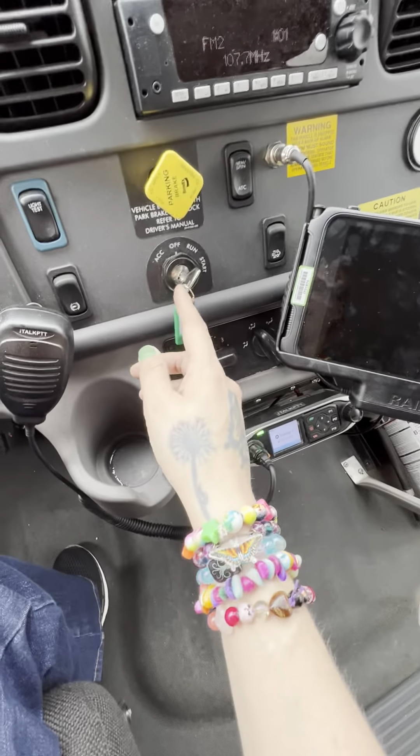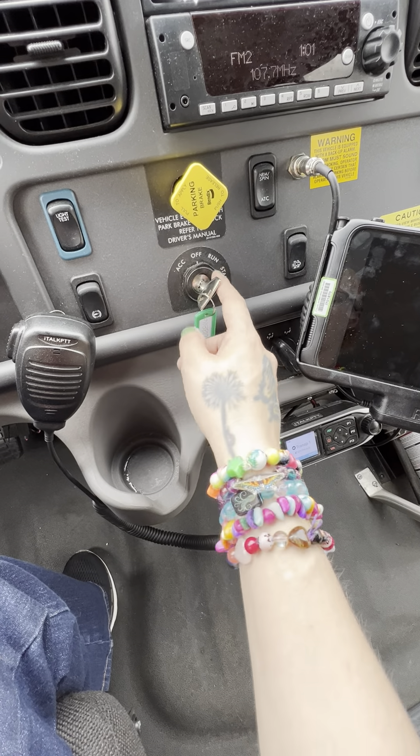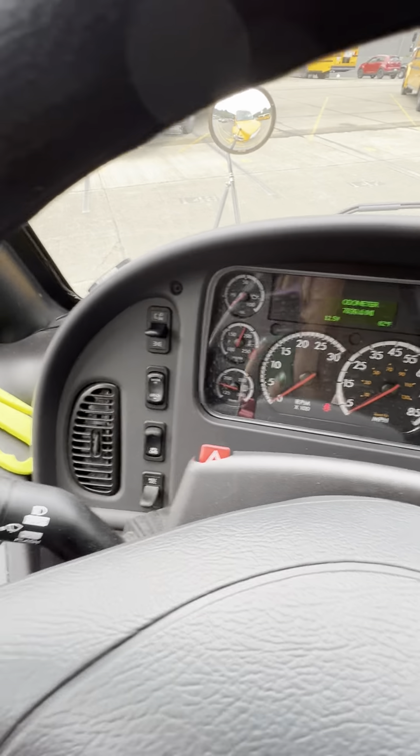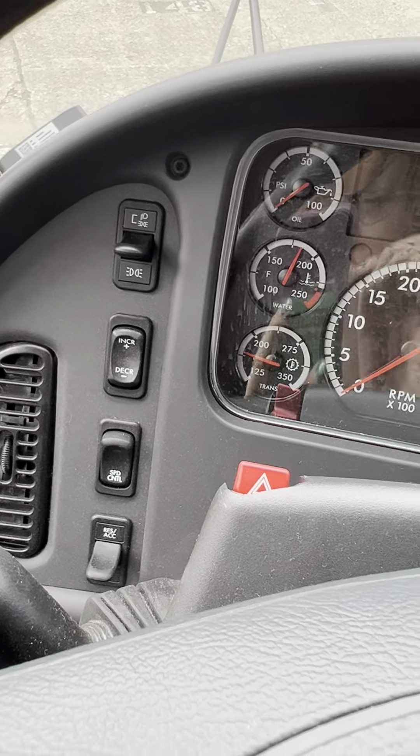To do the light test, the bus needs to be in the run position. I'm going to show you what switches we use.